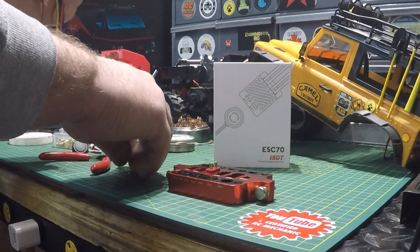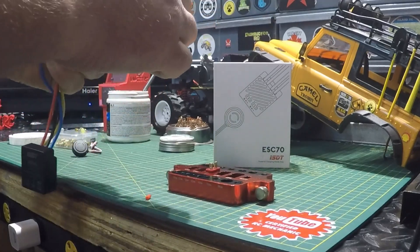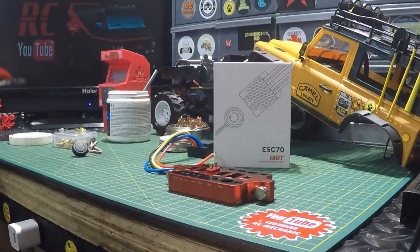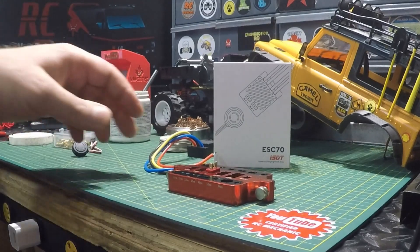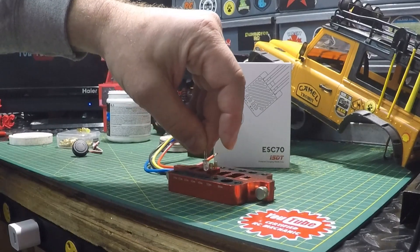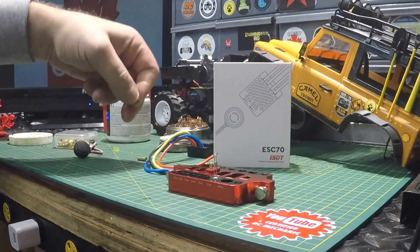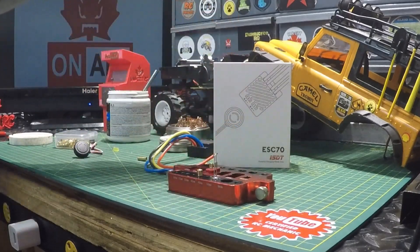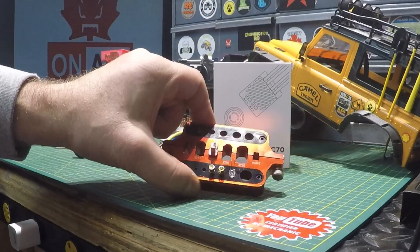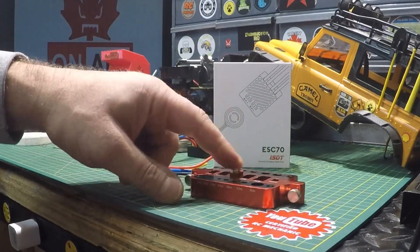We're going to prep the wires and give you a demonstration of how this jig works. By no means is this a demonstration on how to solder — I'm no expert, but I get by. You can also solder up LEDs in the appropriate holes. I'll be using these little connectors for the motors — just put those into the appropriate slots and solder those up as well. For now we'll just deal with the Dean's connector.